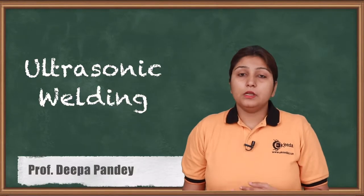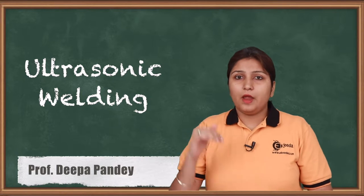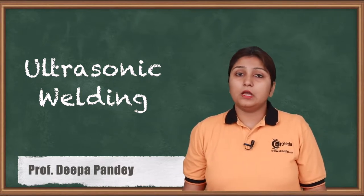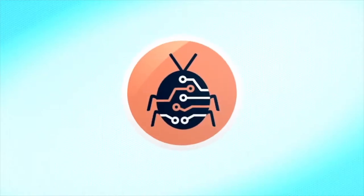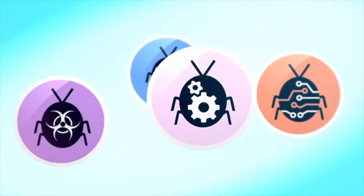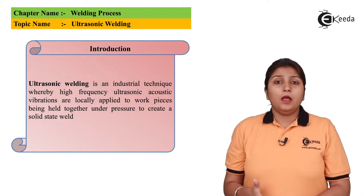In ultrasonic welding, instead of rays or additional arc, vibratory ultrasonic vibrators are used for welding purposes. We are going to see this in detail — in ultrasonic welding, high vibratory ultrasonic vibrations are applied.